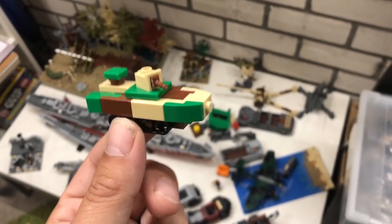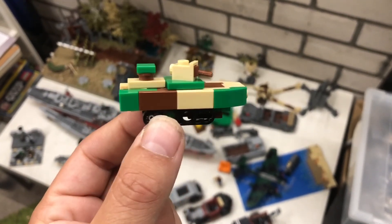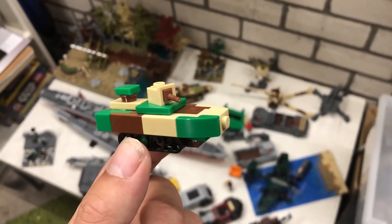So now you know how to build this little Japanese amphibious tank. I hope you liked it enough to like this video and maybe subscribe to my channel to see more tutorials in the future.